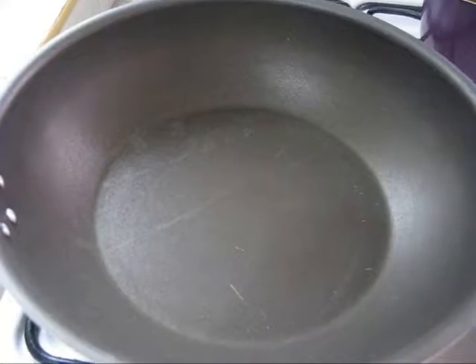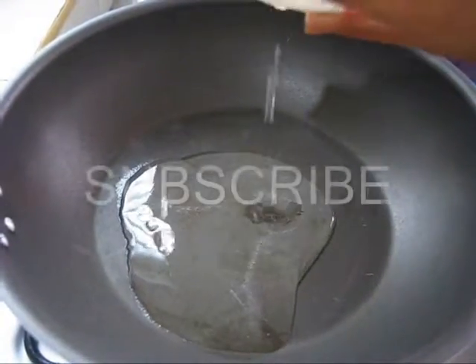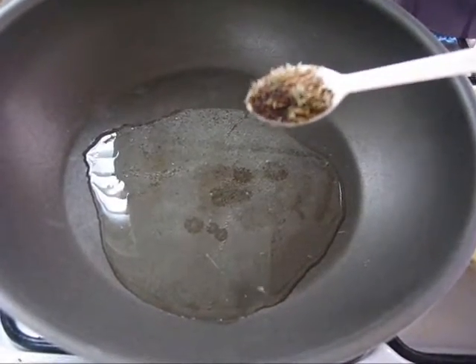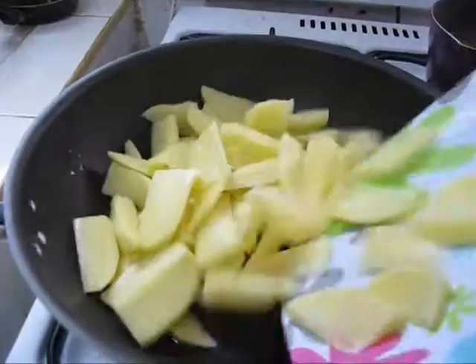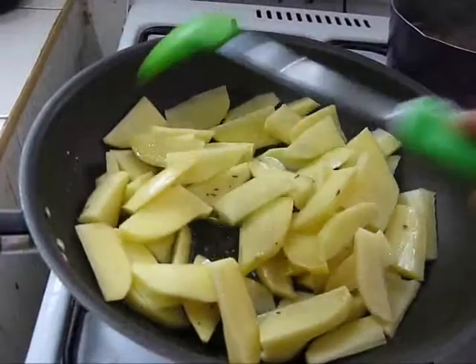First heat a pan on medium flame, then add oil. Now add cumin seeds and mustard seeds. Add potatoes and cook for 5-8 minutes.